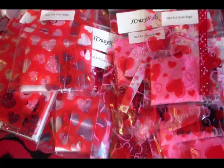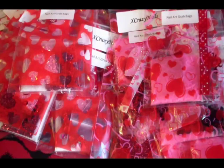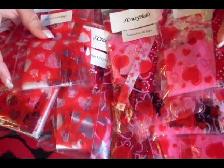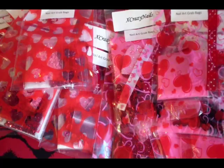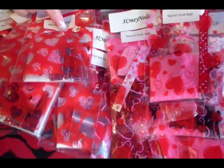Hey YouTube, it's XCrazyNails and today I'm here with my Nail Art Grab Bags. These are Valentine themed because Valentine's Day is coming up — it's one of my favorite holidays. I'm really super excited about these and they're open to everybody, anyone can buy them. You can also buy them at my store Envy. All links will be down in the description bar below.